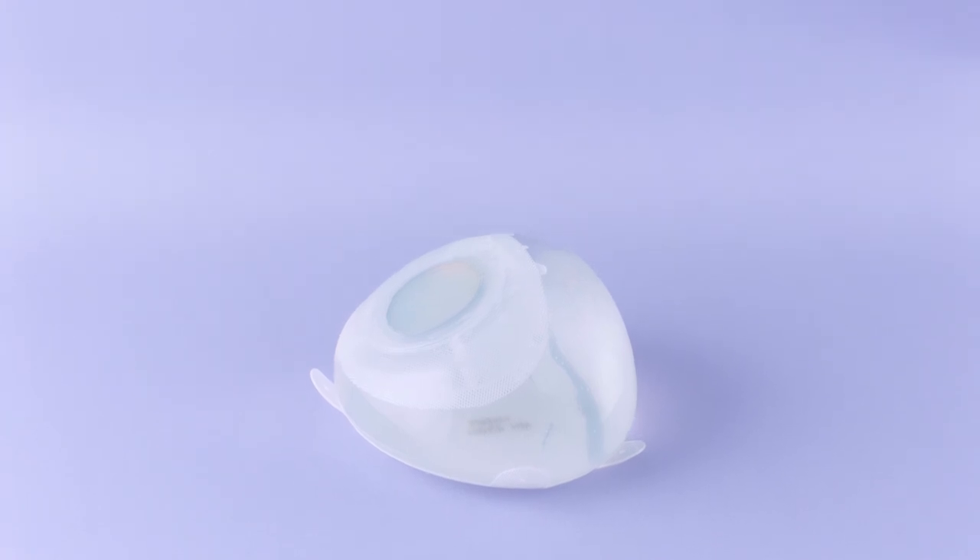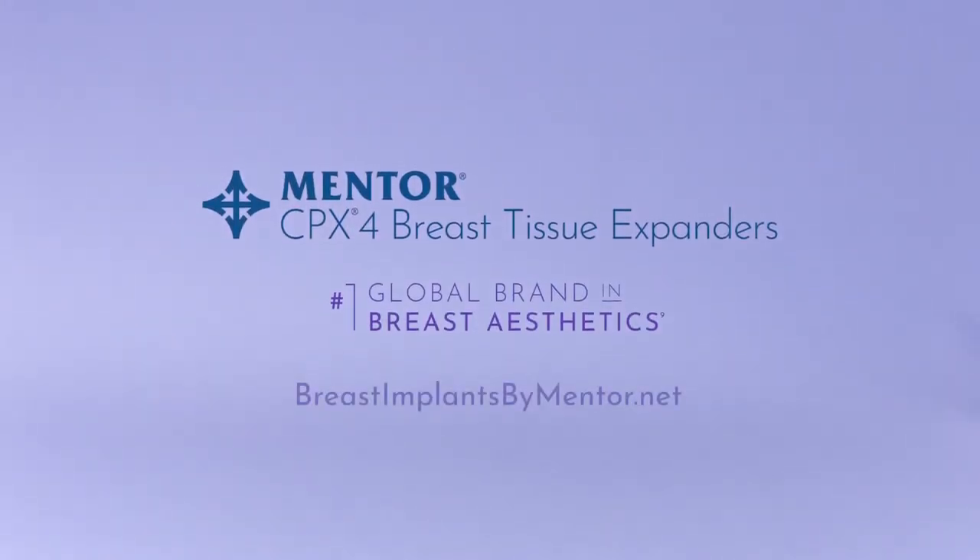To learn more about the Mentor CPX4 Breast Tissue Expander, visit our website today.